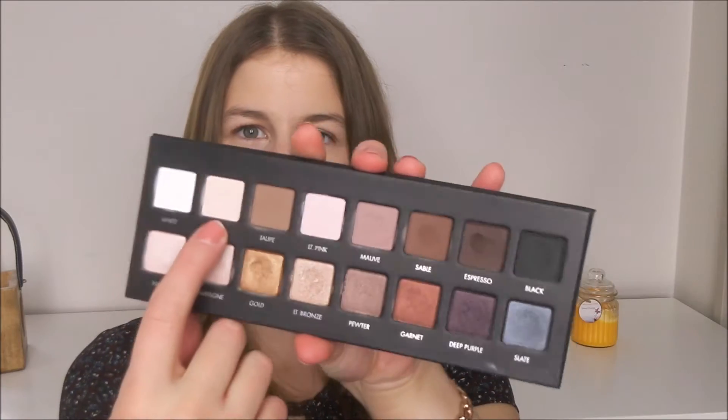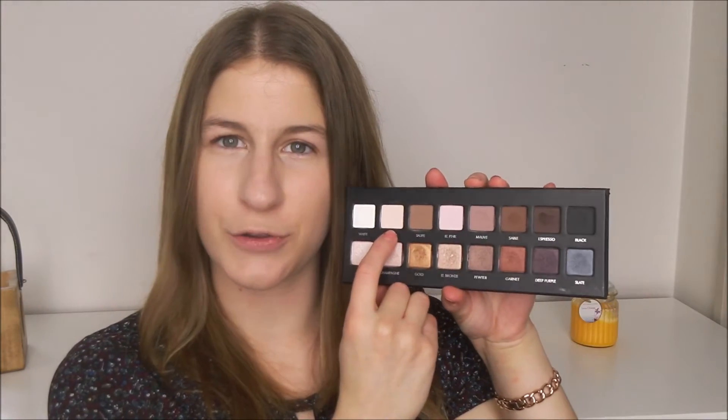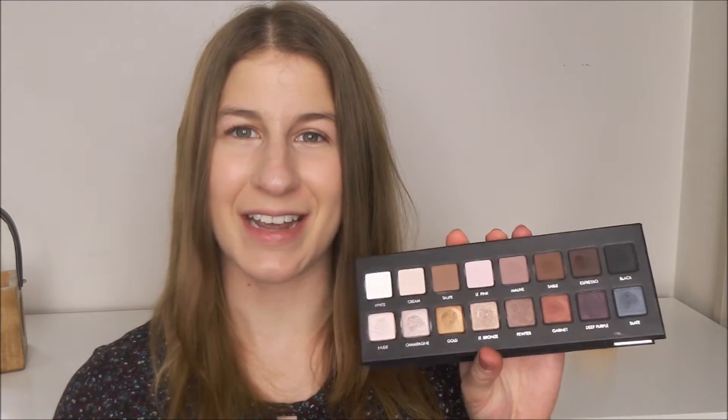So the first thing I need to do is set my foundation and concealer and I think for that I'm going to use the shade Cream because I think this is probably the closest to my skin tone. It's going to be a little light but none of the other matte colours are the right colour. I'm just going to use a smaller brush for this because it just won't fit into the pan.